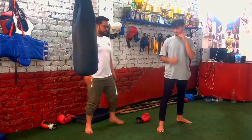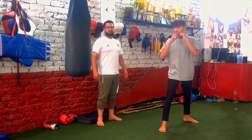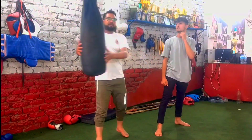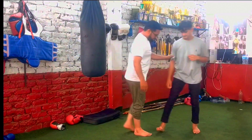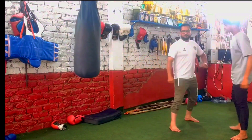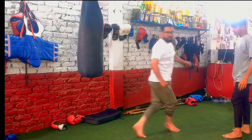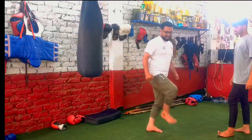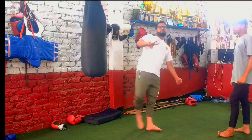Ok, next. Now we will do the power step flow. So when we bend the kick, the power is doubled.